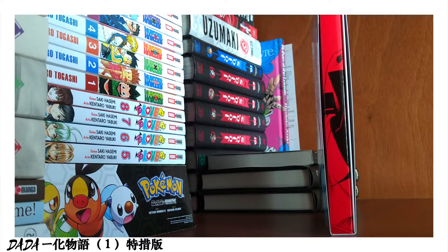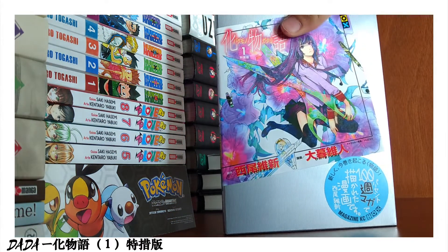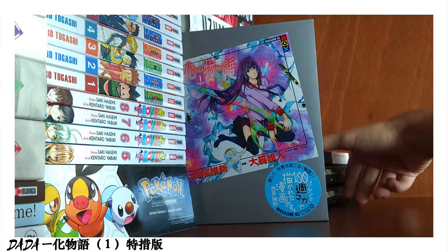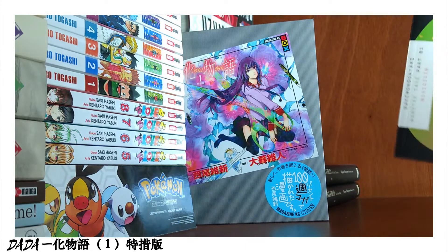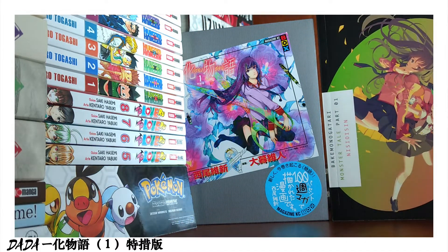The original story was made by Nisio Isin, the character design was made by Bofan, and the mangaka is Ohkubo. I must say this manga is of very good quality on the outside — the art looks great.